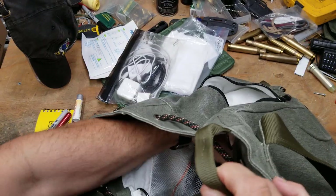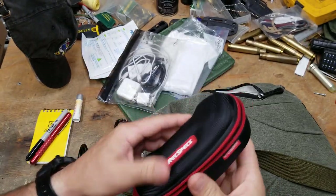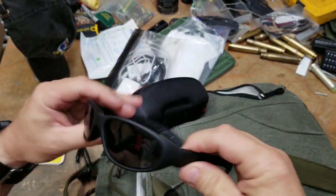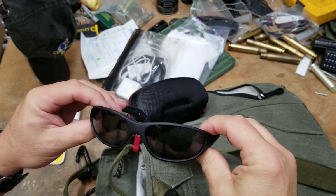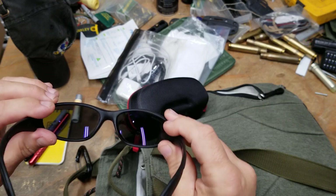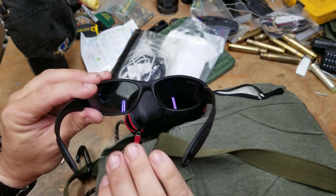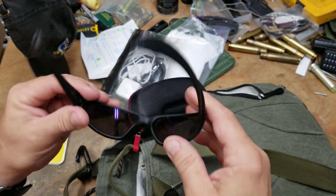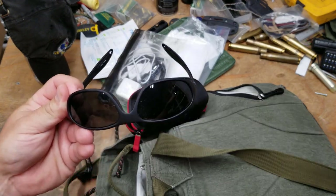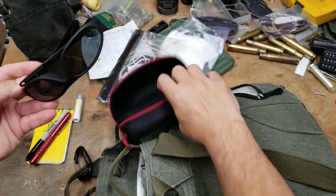I've got a pair of sunglasses — Rec Specs from Liberty, the biker model. They're polarized with a mirror anti-reflective coating on the back. The anti-reflective coating keeps light from coming back into my eyes, and the polarization lets you see through reflections on glass and look through car windows.